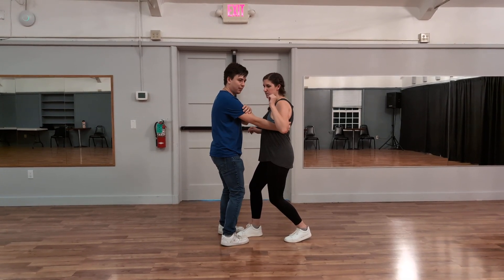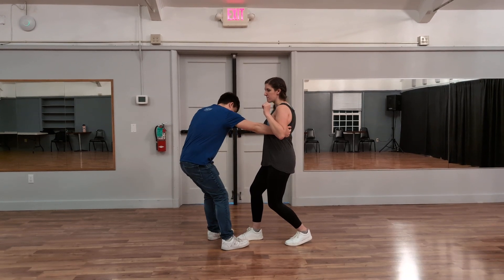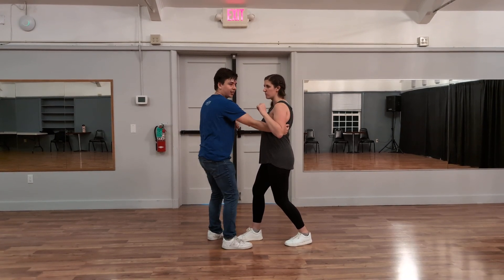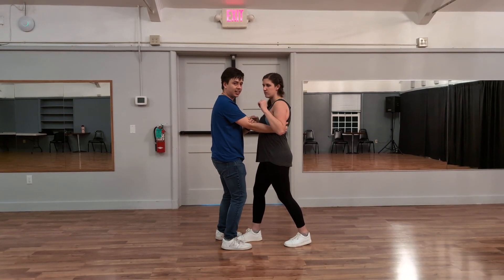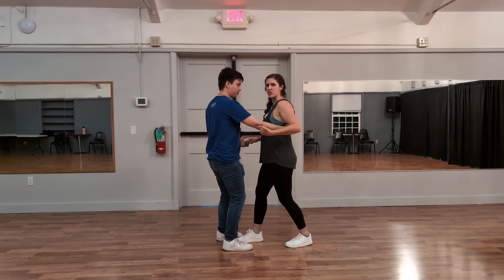We talked about leads making sure to not be too far away from your partner, so that you don't have this coming out of the socket, so that this is all nice and connected and strong here. And that helps build the stretch as well.